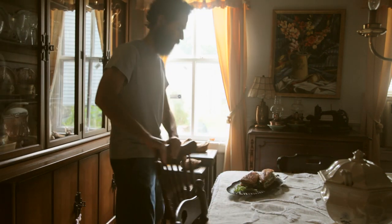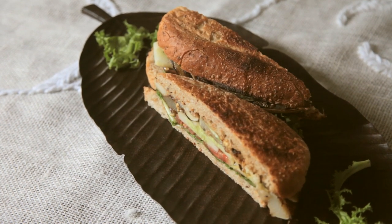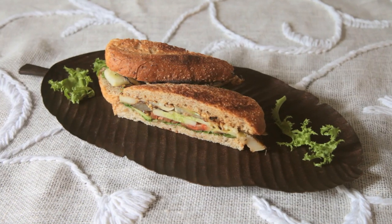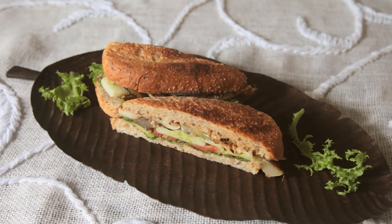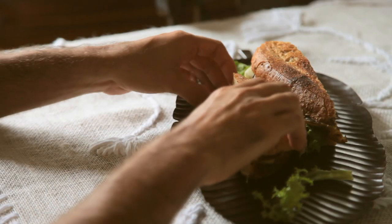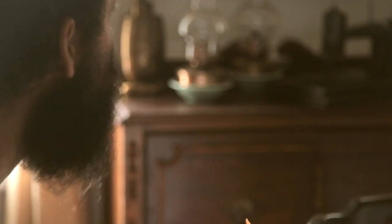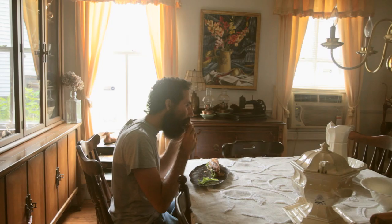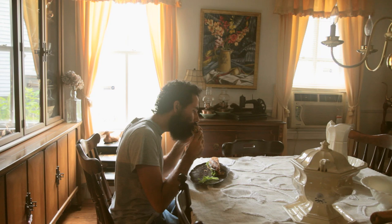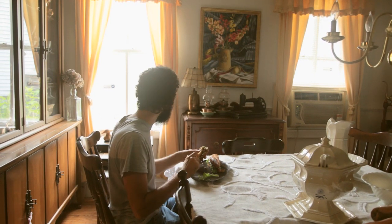I've got to admit my mouth was watering and I couldn't wait to sink my teeth into this one. The patty pan squash, the star of the dish, exceeded my expectations. I had never tasted a summer squash so buttery and rich in flavor. I highly recommend growing it.